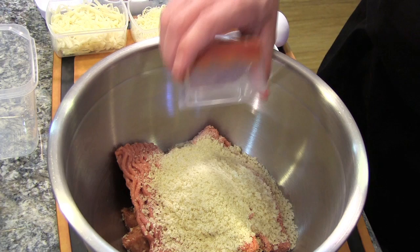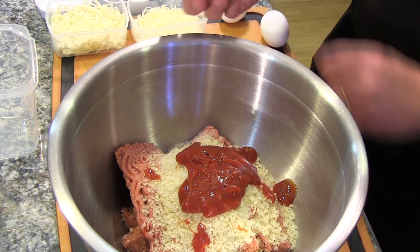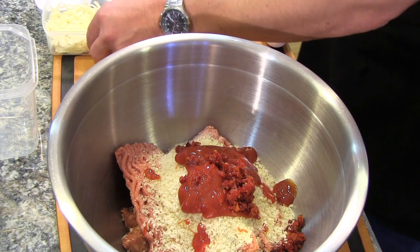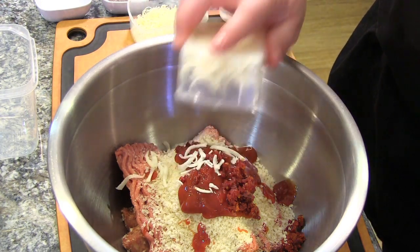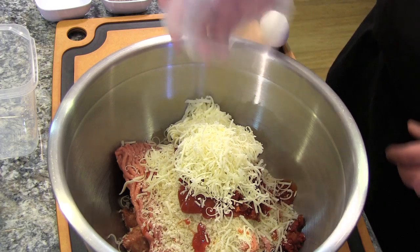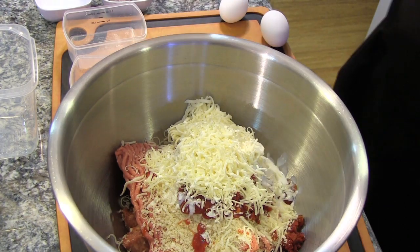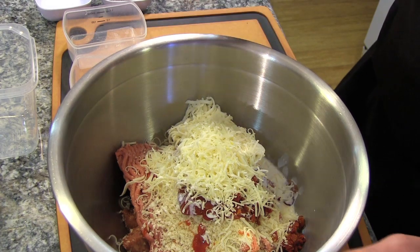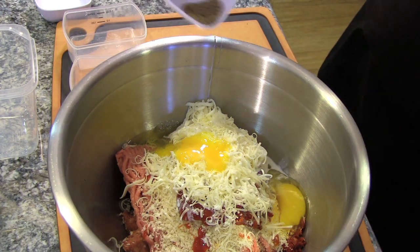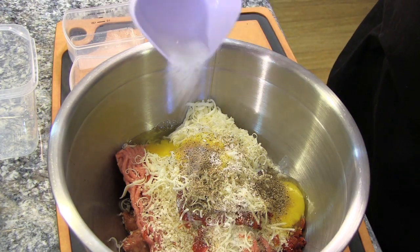We have ketchup — half a cup — followed by two tablespoons of minced sun-dried tomato in oil, three-quarter cup of shredded mozzarella cheese, about a half a cup of fresh grated Parmesan, a quarter cup of heavy cream, two large eggs, one and a half teaspoons of fresh ground pepper, and one and a half teaspoons of kosher salt.